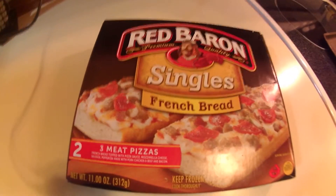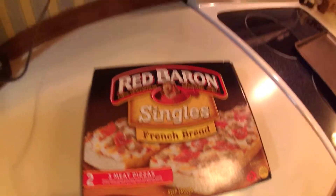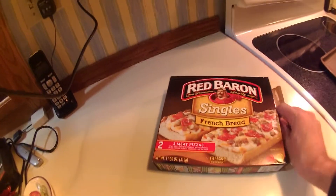Red Baron, Red Baron single French bread pizzas, three meat — doesn't sound too shabby. Let's see — it's possible to open and film at the same time.